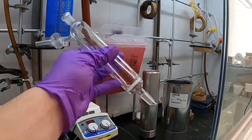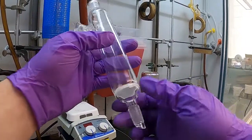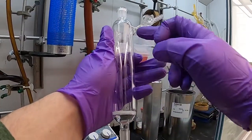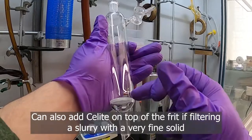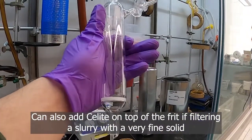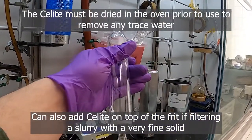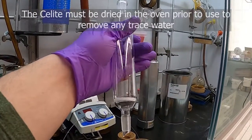With fritted funnels for air-free filtrations, the frits are oftentimes coarse. If the solid you're filtering is very fine, you can put a layer of Celite on top of the frit to help catch the small particles. It's important that the Celite is dried in the oven first, because Celite can contain water, which you obviously don't want around if you're trying to protect your compound from water in the first place.